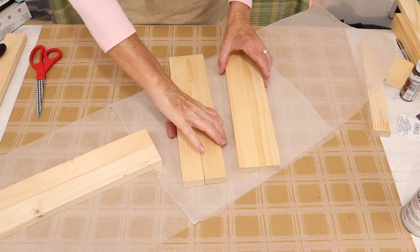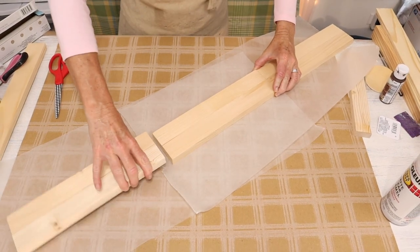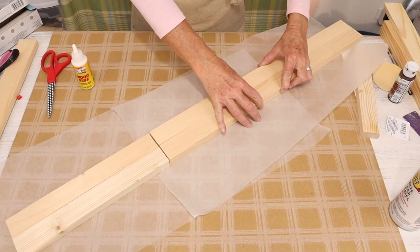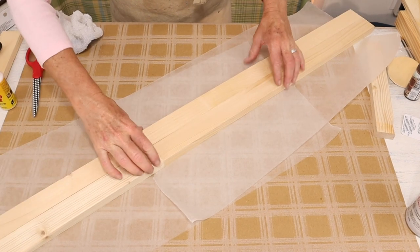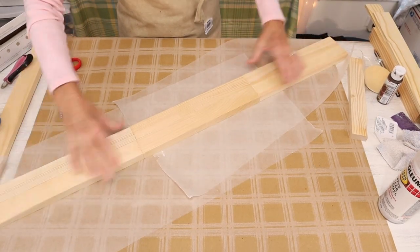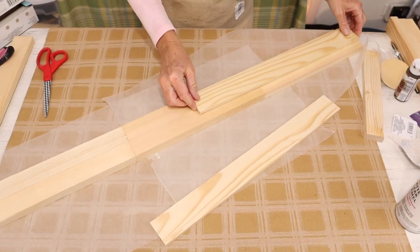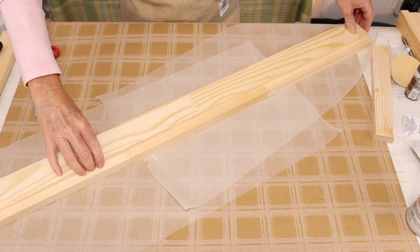Once our three pieces have dried, we then want to glue them end to end as I'm showing you here. And then once they have dried, we want to add a little bit of strength to our wood pieces. To do that, we're going to be using these wood slats from the Dollar Tree that measure 18 inches long. We just want to glue them right along the seam of those three glued boards.